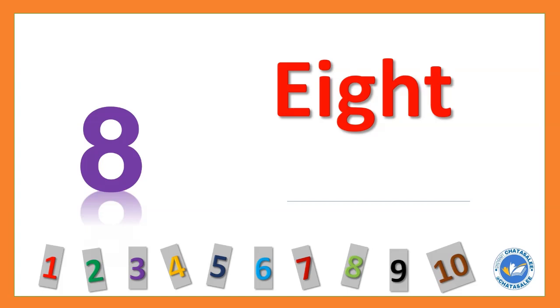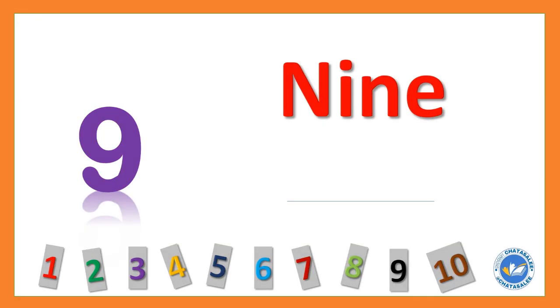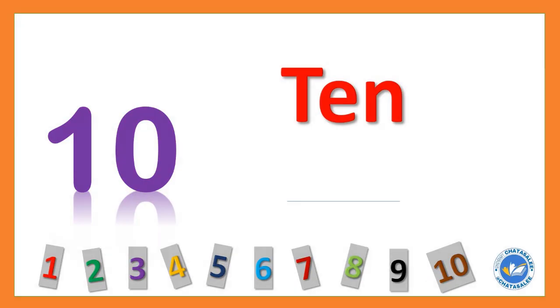8 E I G H T 8. 9 N I N E 9. 10 T E N 10.